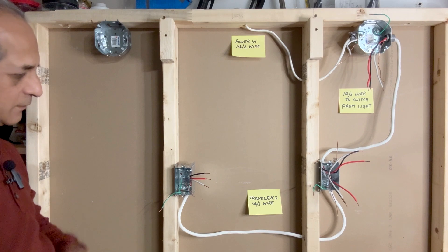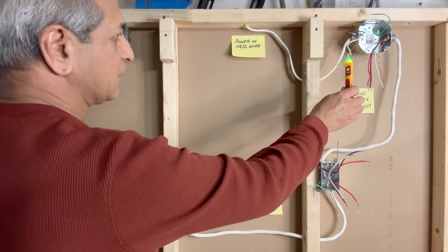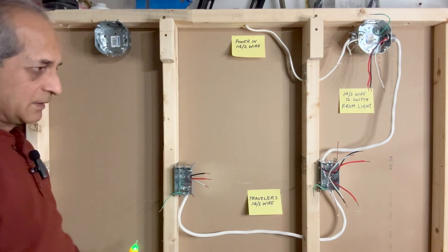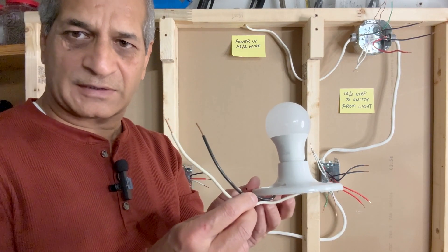I have stripped all the wires now for about half an inch. Safety first — make sure that there is no power anywhere in these wires. There is no power, so it's okay to proceed. I forgot to mention that this is the light fixture we are going to use for this demonstration.